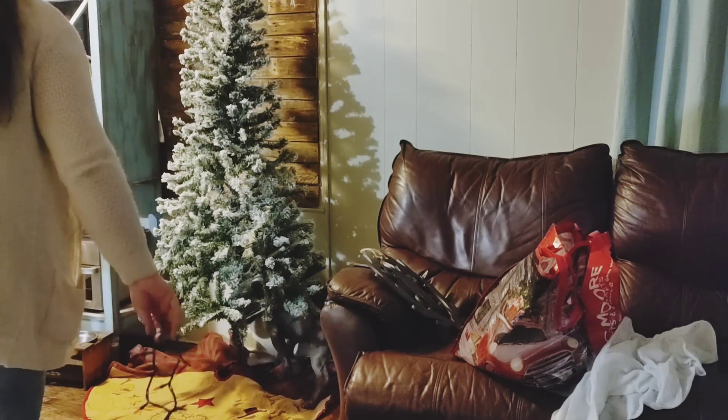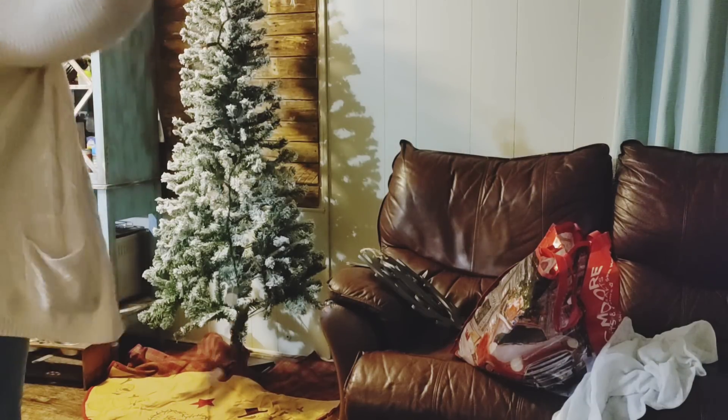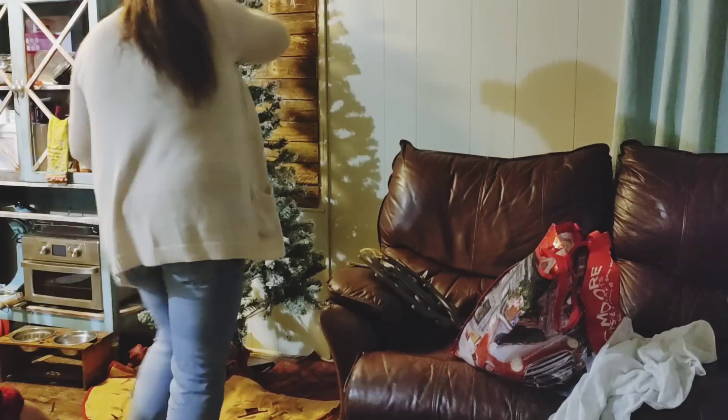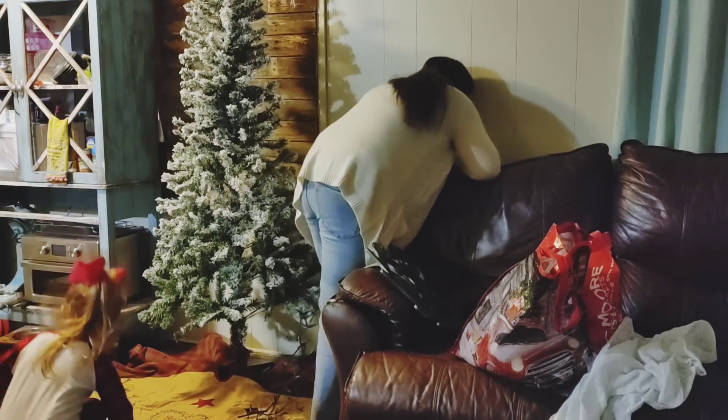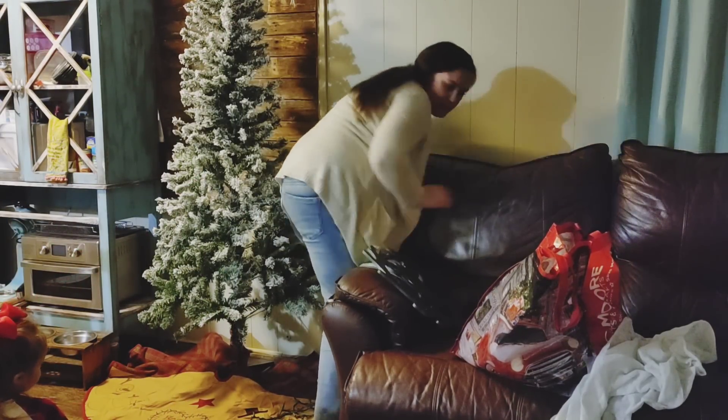Anyway, just a lot going on. You can see Grace is probably going to end up knocking this tree over before Christmas! That's pretty much where we've been.